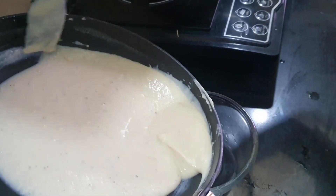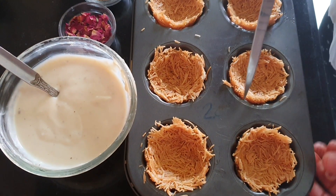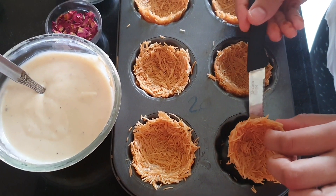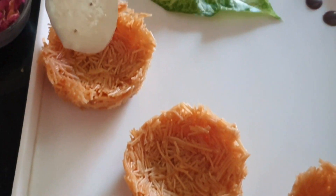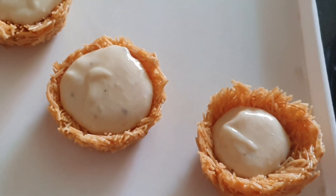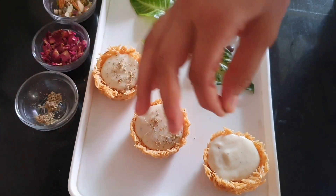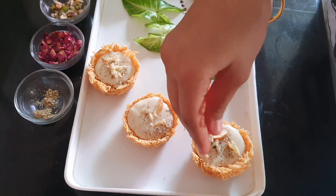You can see the consistency of the rabdi. Now we will remove the vermicelli nests from the tray. We will decorate with the rabdi and you can also add some basil on top.